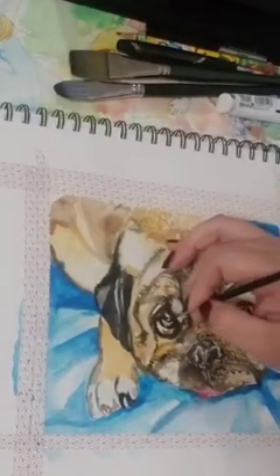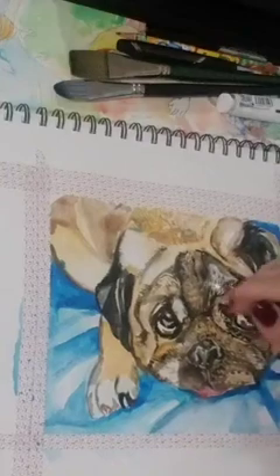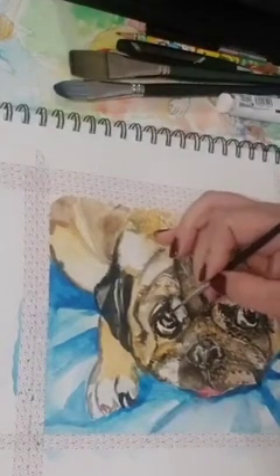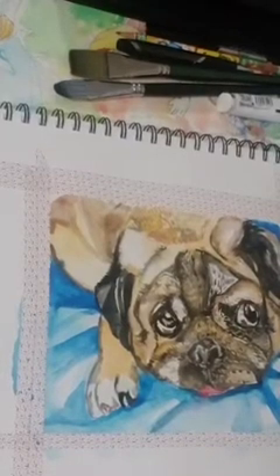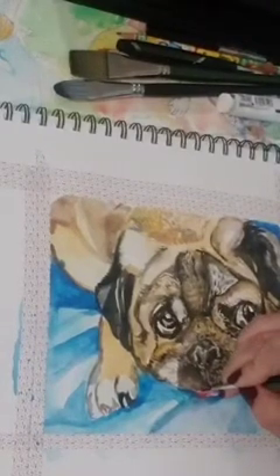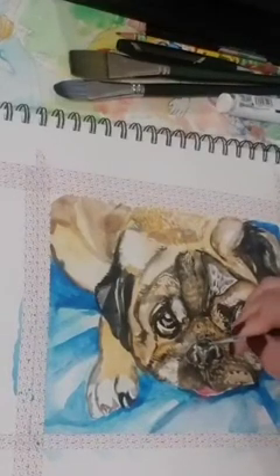I'm going to do the same thing on this eye. I'm also going to add it here and here. I'm going to use a very bright highlight on the tongue just to make sure people can see it. And also on the nose.